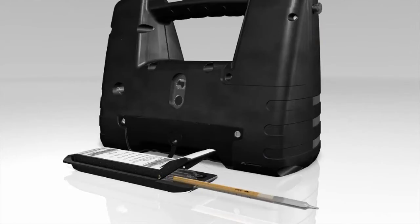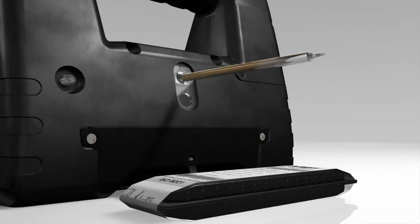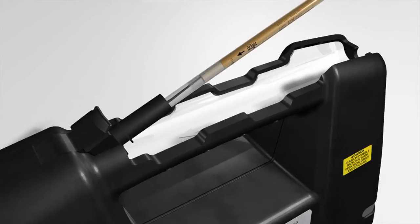Take the Dräger tube out of the box and open it on both sides by using the integrated opener at the back of the tube pump. Place the opened Dräger tube in the tube holder. The arrow on the tube points to the pump.